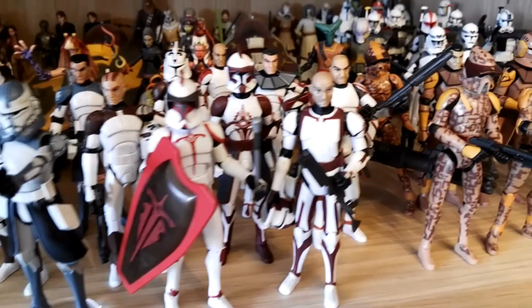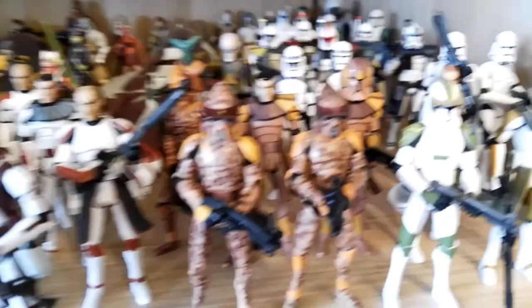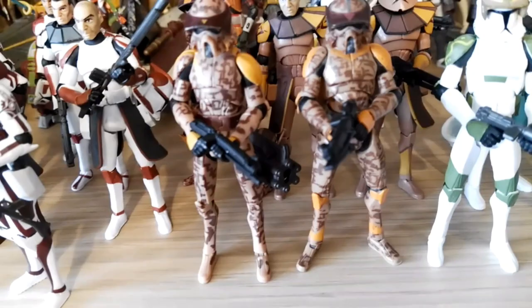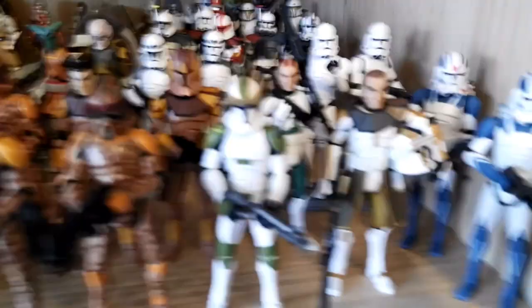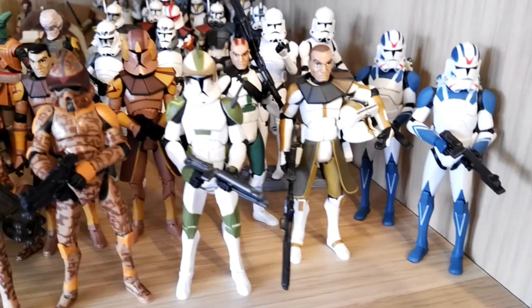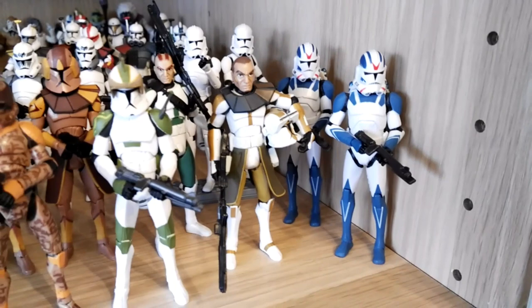Going to the Geonosis side of the display, we have all three different versions of the ARF Trooper — Waxer and Boyle, and also Trapper who came in the battle pack. Then we have two Commander Jets: one without the antennas on his helmet and the other one holding his helmet with the antennas. This guy usually doesn't come with a headscope but I put one on there. We have Captain Lock, Commander Gree, and Commander Bly. To finish this section off we have two 501st Jetpack Troopers. Phase 2 clones are awesome and I'd love to get more, but I can't fit them in my display.